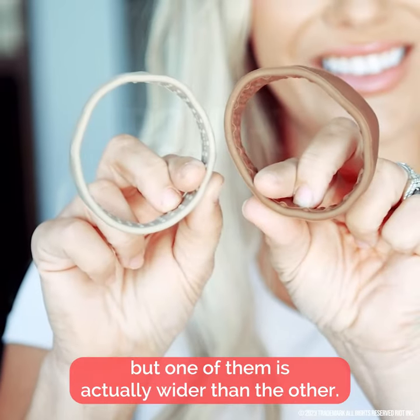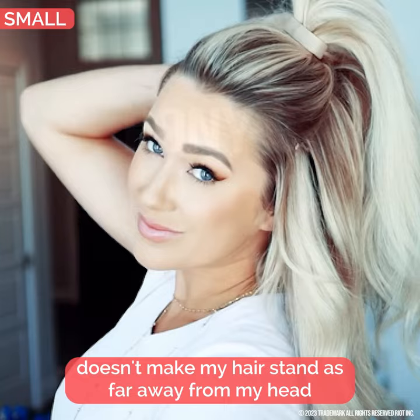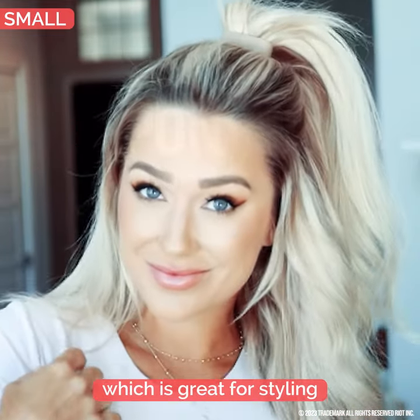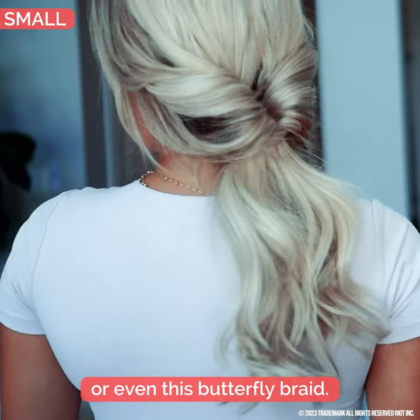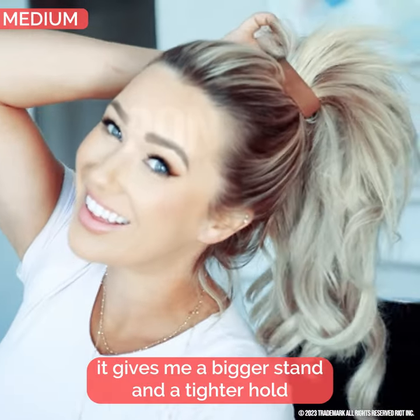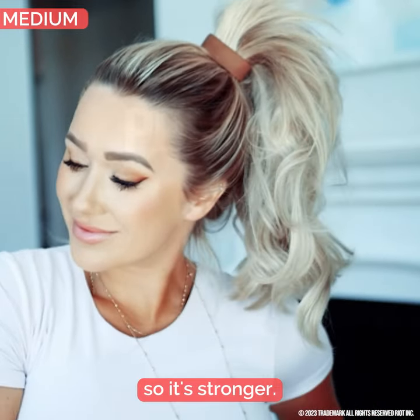They have the same size opening, but one of them is actually wider than the other. The small one doesn't make my hair stand as far away from my head, which is great for styling such as tying off a braid or even this butterfly braid. The medium size gives me a bigger stand and a tighter hold because it's wider, so it's stronger.